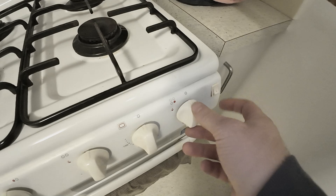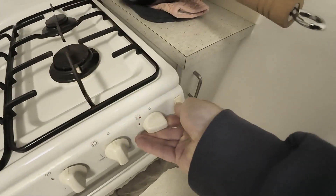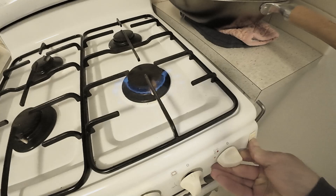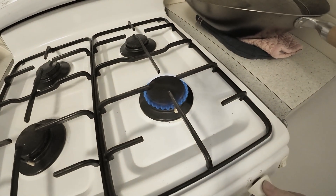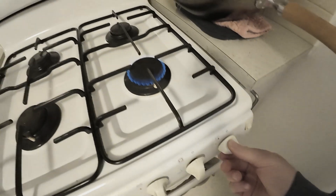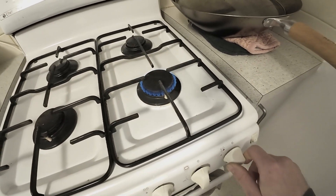What you want to do is press that down, turn it a bit, and then press it up — just like that. And that is how you turn your gas on. You can adjust it with the knob, bigger or smaller. It works pretty well.